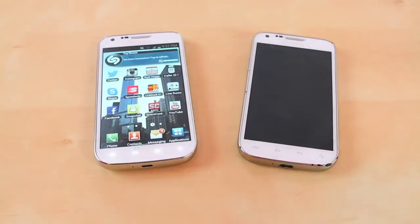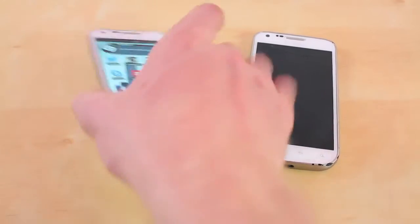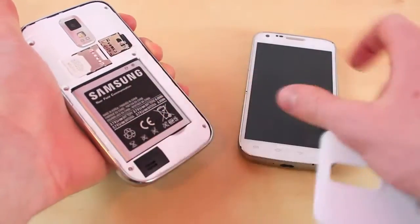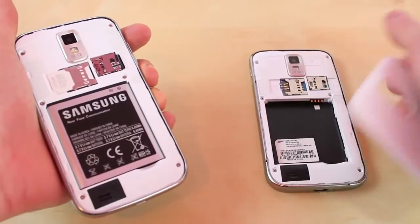After you're done transferring all your contacts to the SD card, you want to turn off the old phone and take the micro SD card out from the back right here, and you want to put it into the new phone right there. Once I do that I'll be right back.